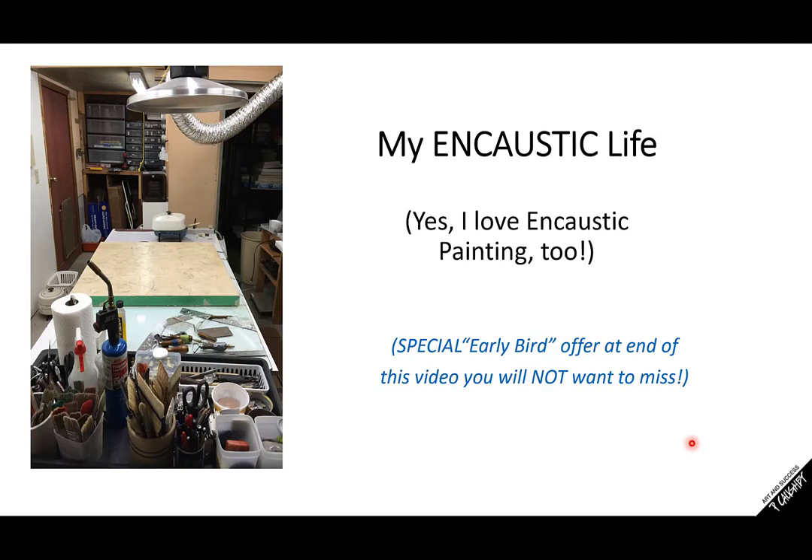At the very end of this presentation is a special early bird offer. I kind of hinted at it in the emails to you guys, and I said you want to be on this call — don't miss it because you have to be there to hear about my special offer. But first I want to lay the groundwork for what I'll be talking about at the very end of the call.